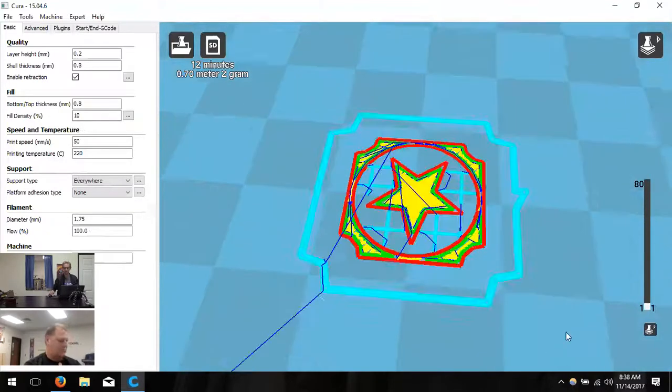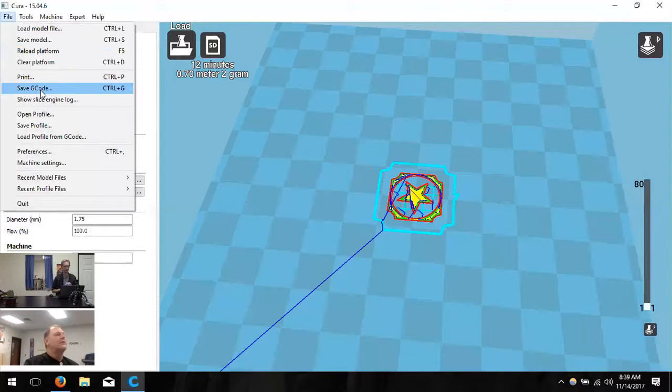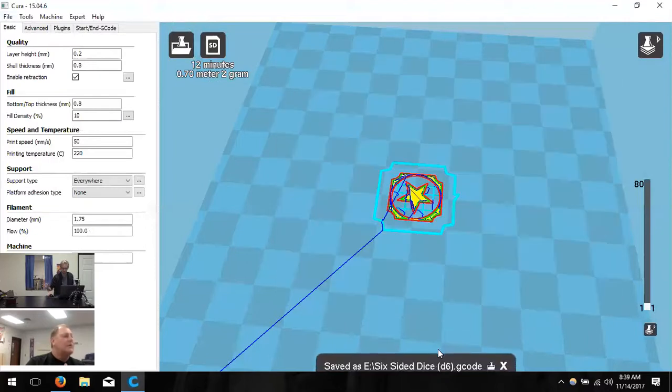One last thing to check in layer view: make sure the first layer is actually on the build plate. I check that to confirm it's going to lay down and not print in midair. Once we're satisfied, hit File and Save G-code. G-code is the Chinese for our printers. Save the G-code directly to the SD card — just put it in the main folder and click save. That's the whole slicing process. We're done with Cura.